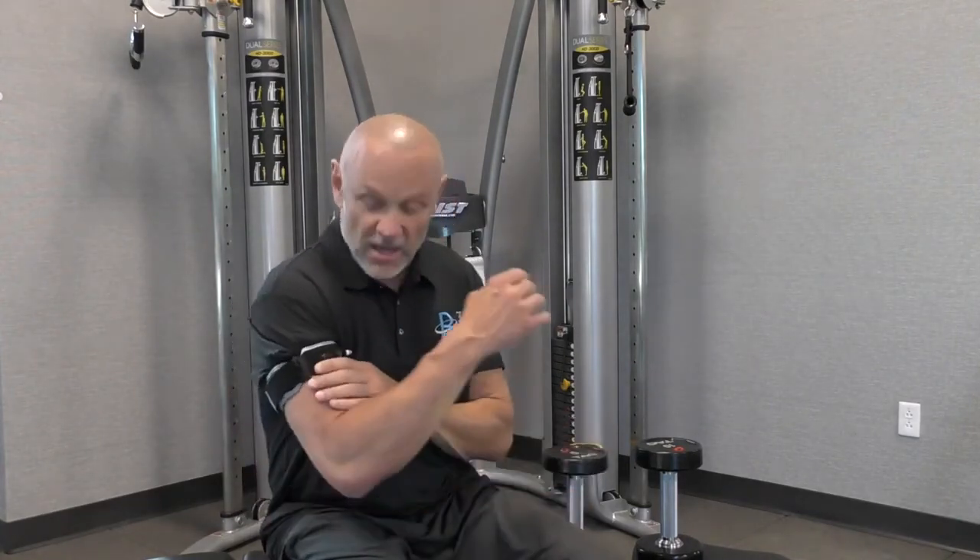Everybody that uses the bands typically says: I feel more energy, I feel younger, I'm sleeping better, and they get faster results. So as you can see, by using the B3 bands, we're able to do light exercise and get the growth hormone benefits of super high intensity exercise.